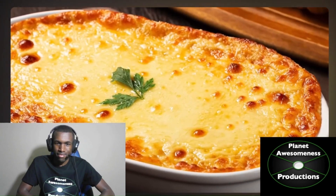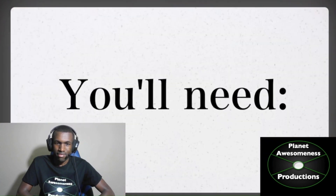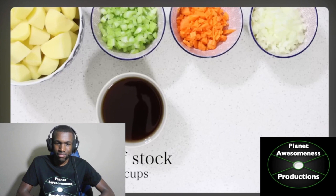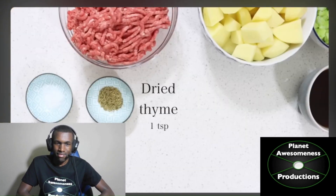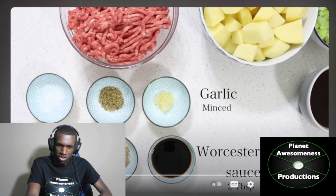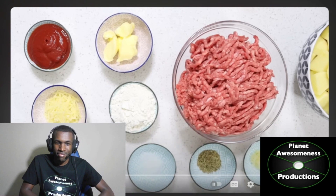This is by far the best shepherd's pie recipe. It's incredibly delicious and super easy to make. You'll need lamb mince, potatoes, one celery stick, one carrot, one onion, beef stock, milk, water, salt, cracked black pepper, dried thyme, one beef stock cube, two garlic cloves, Worcestershire sauce — man, that's hard to pronounce — butter, flour, tomato paste, grated parmesan, olive oil.